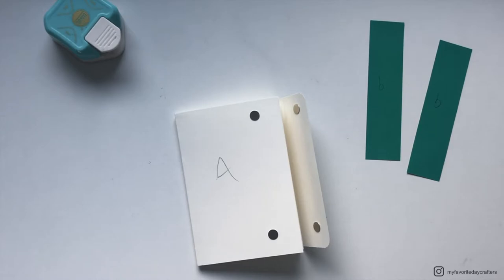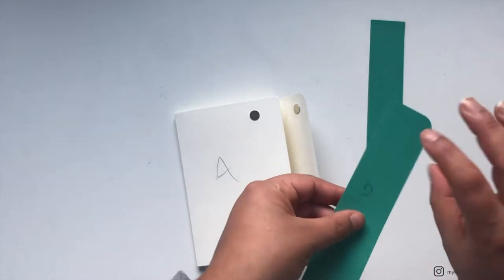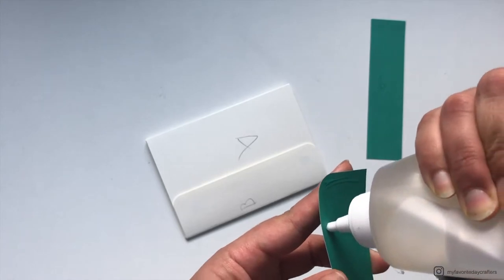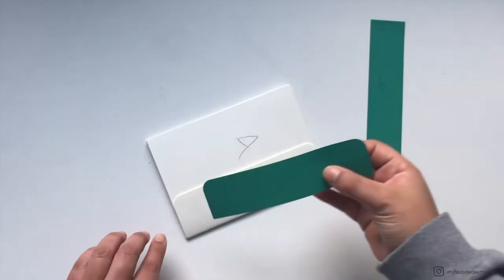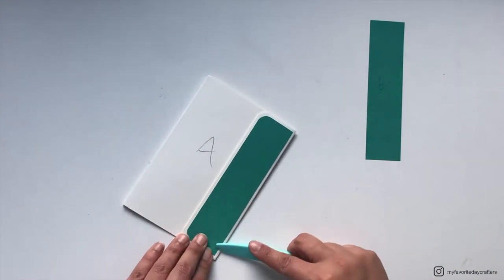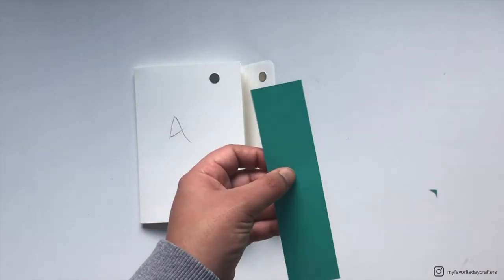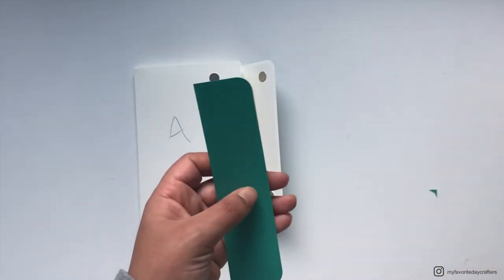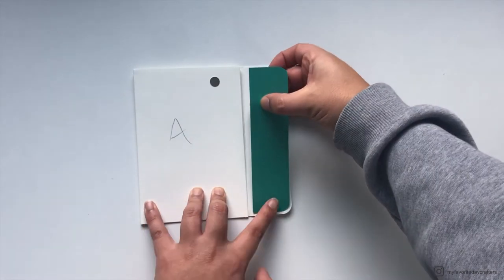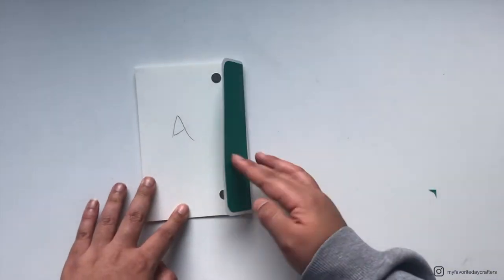Now we can cover cardstock element B with patterned papers B — this is why we cut two of them. Because we rounded the corners of cardstock element B, we also need to round the corners of the patterned papers using the corner punch. Then I get my red glue and attach the patterned papers onto the outside and inside of cardstock element B.